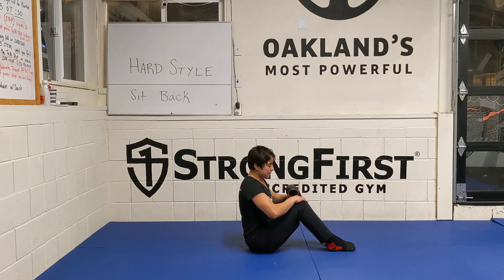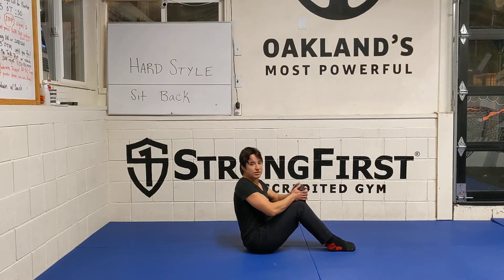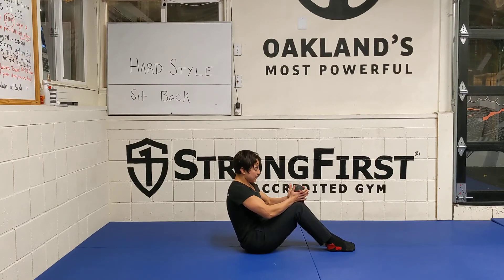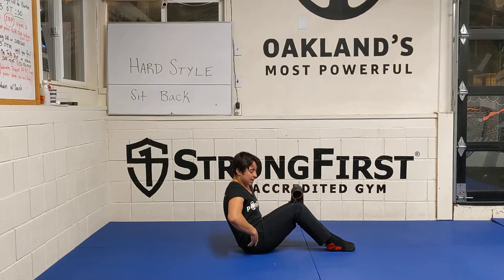We're going to be sitting on the floor. I'm going to be squeezing a pair of shoes to increase the intensity. And then I'm also going to be squeezing my butt cheeks — squeezing the shoes, squeezing your glutes, and then also tucking your hips under.